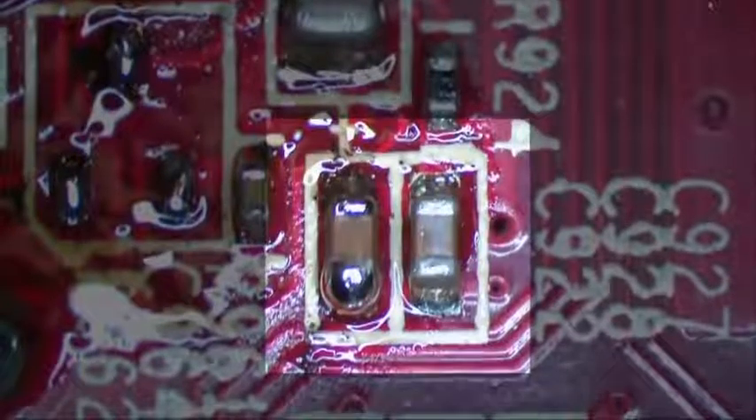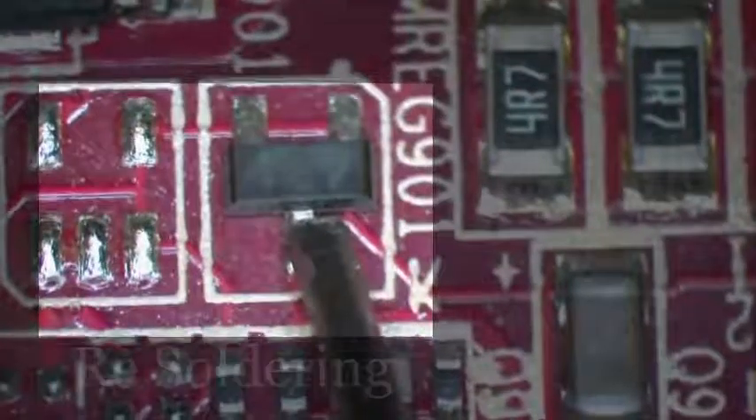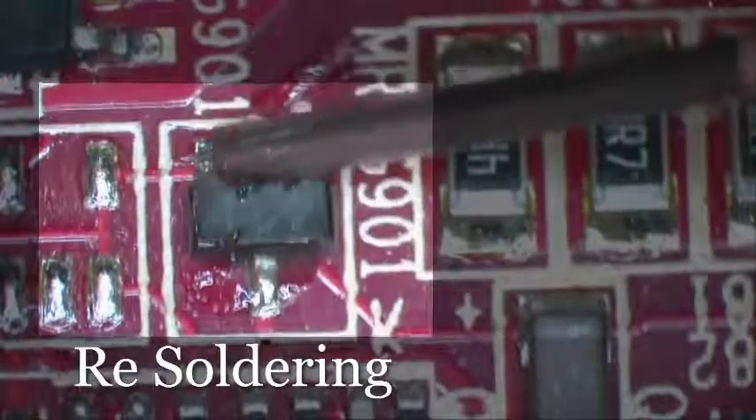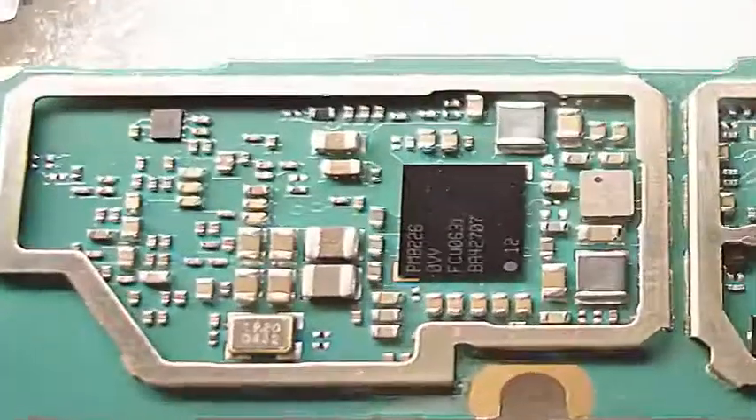As you can see in the image, hold the component and move it very slowly using your finger while continuously giving heat with the heat gun. The component will separate when a silver shine appears from the heat gun.